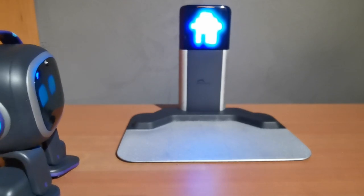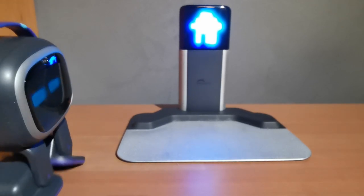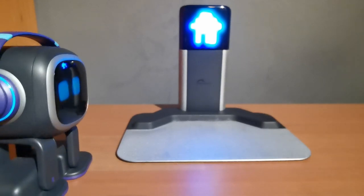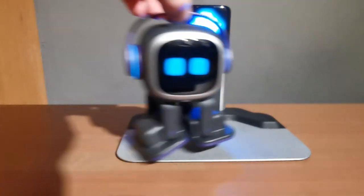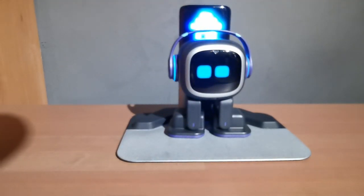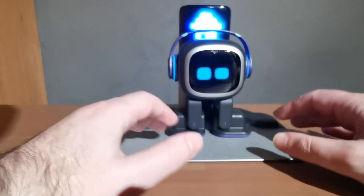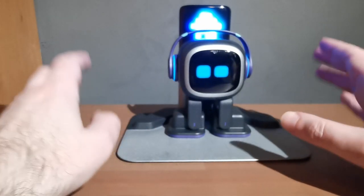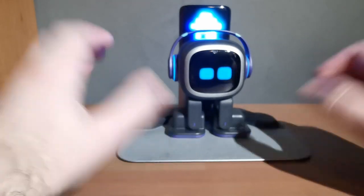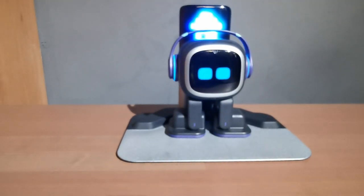If EMO walks onto the HomeStation unexpectedly there's nothing you can really do. Hopefully future firmware updates will make that area an indicator for him not to walk onto randomly. He will walk onto it at this point in time regardless. Sometimes he can also get stuck in the gap between the top and bottom parts, since there's a slight height difference.